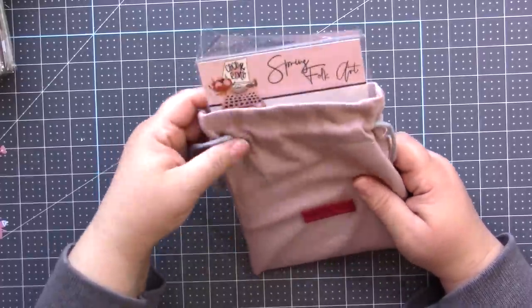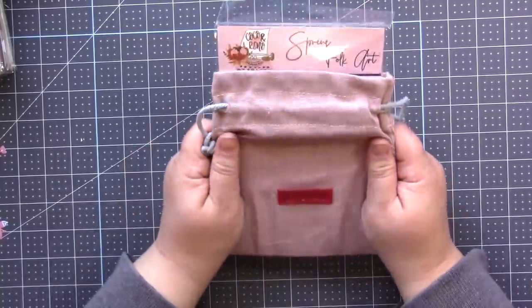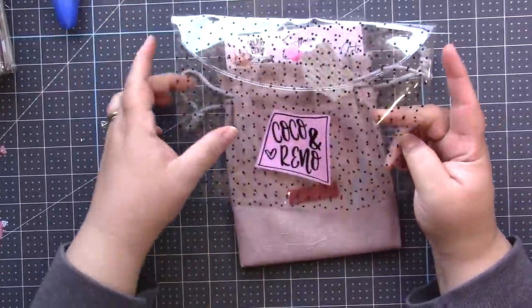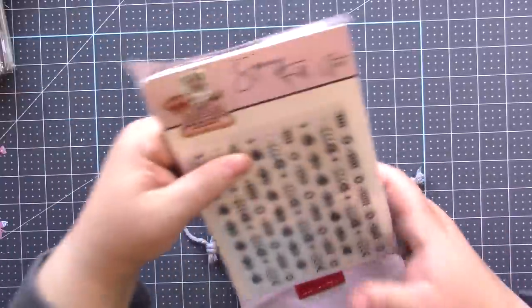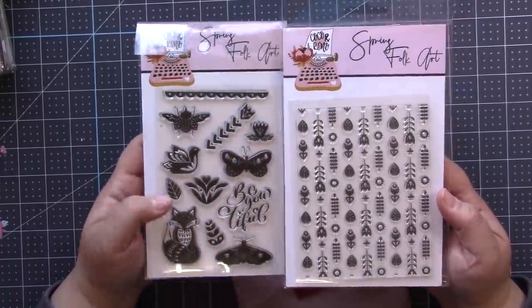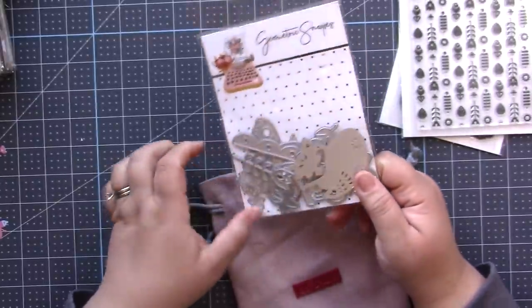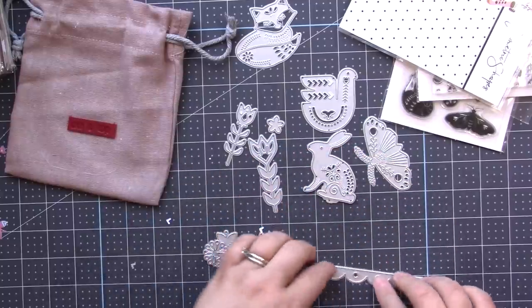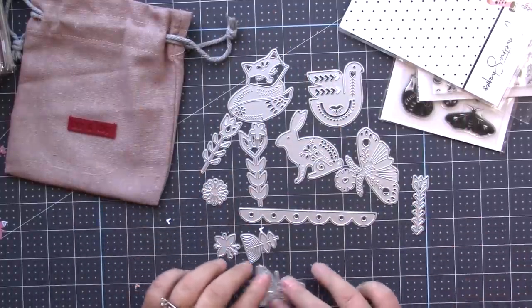This is actually on sale right now in the month of March, so I'm going to link this below so you can go over and get this exact set. It comes with a really cute vintage-style cloth little sack and a beautiful plastic case you can use for other things. Inside you get two gorgeous stamp sets — these are the Spring Folk Art stamp sets. I love the little fox and this bird. You also get this entire set of dies with cute shapes: flowers, little ferns, a border strip, cute spring animals — very folk artsy.